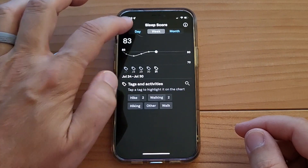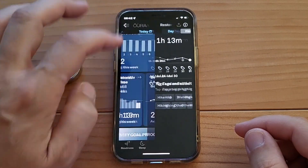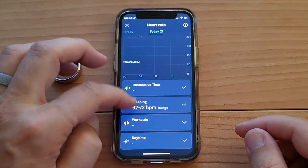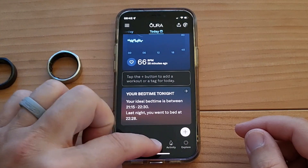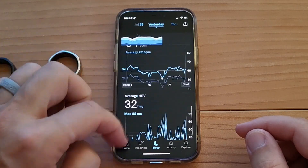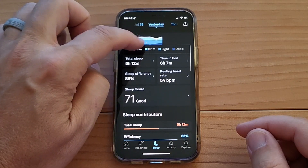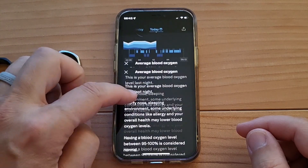If I go to my sleep score — nope, it's not there. Restorative time — nope, they don't put it there. It's not under heart rate because apparently it's completely separate. You have to click on the sleep tab and it's right there. Yesterday it wasn't there at all, and then today if you scroll down, it's just right there.